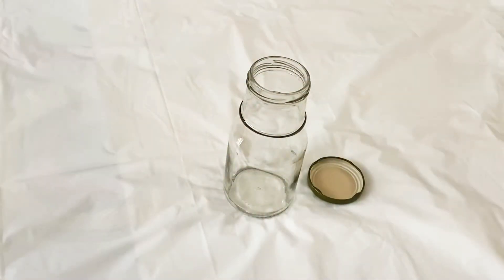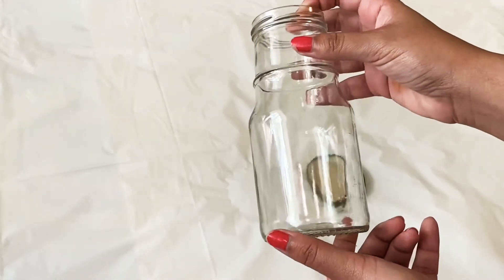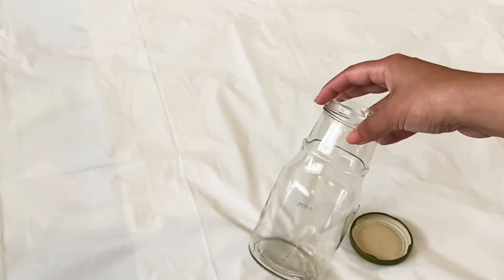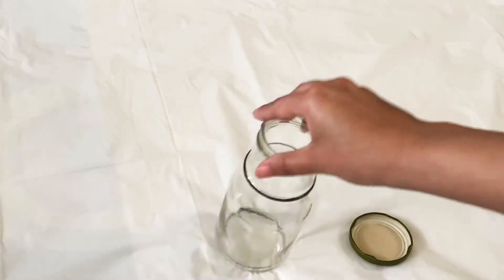Hey friends, today we're going to make this bottle beautiful by painting it. This is actually a guacamole or salsa bottle that I removed the sticker from, and now I'm going to reuse the bottle.